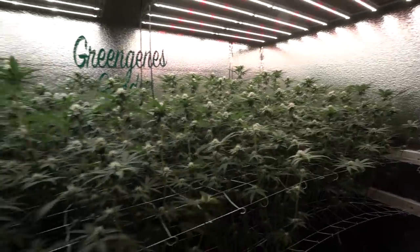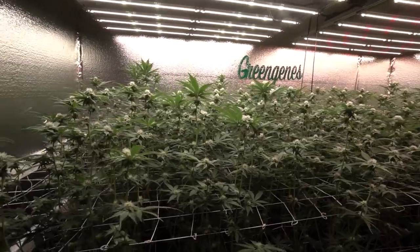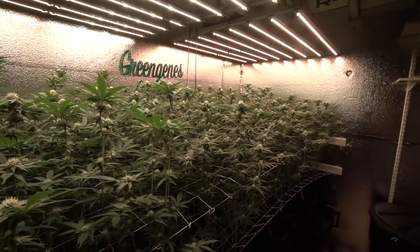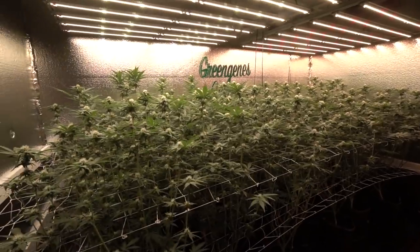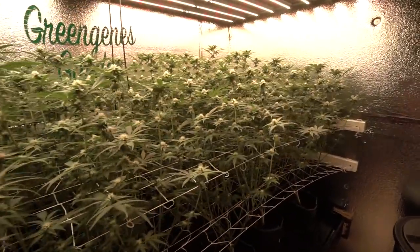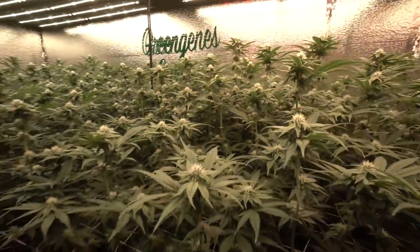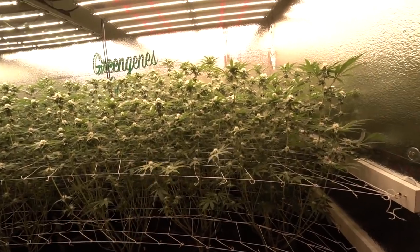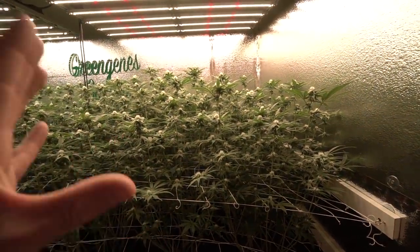Jumping back in here — a few days late, but we're on day 23 of flower and I want to finish up the week-three defoliation update and show you just how much they've bounced back. Obviously if you haven't seen it before, defoliating is a very extreme approach, but we do it because we have a high-density, high-performance garden and we need to mitigate the effects of high humidity as well as lack of light penetration for the depth of canopy we're going after. Defoliation allows us to do that by taking off the majority of the major fan leaves.